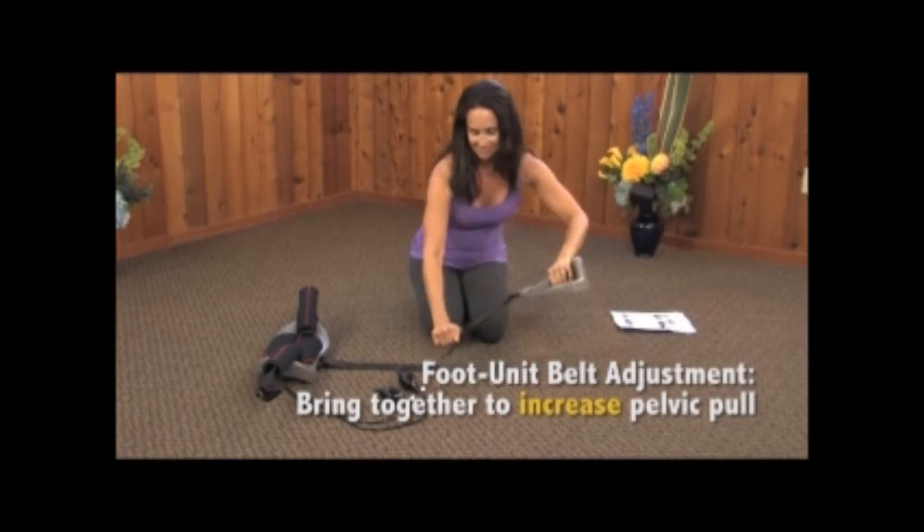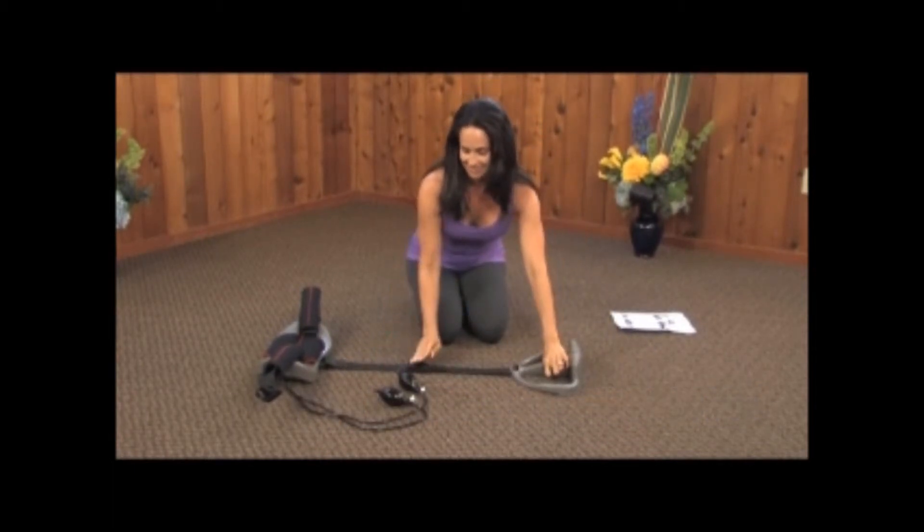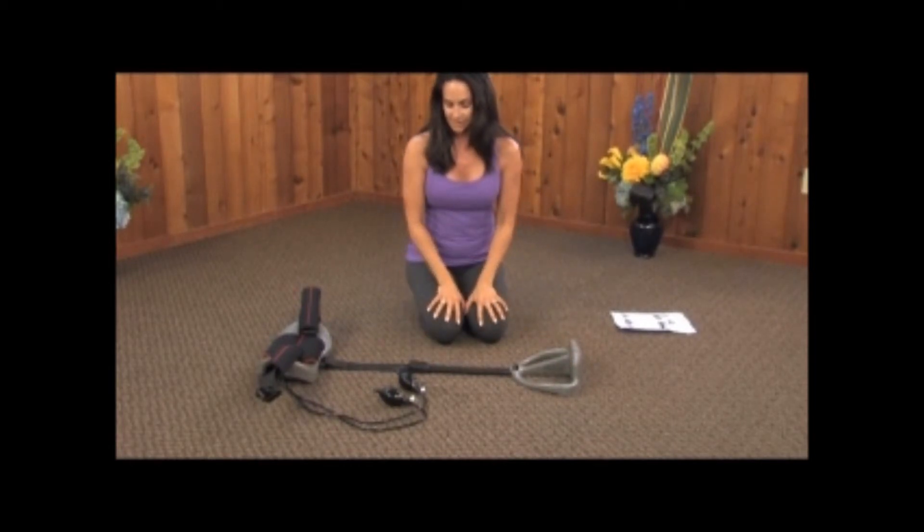To increase pull, open the buckle flap completely. Grasp the foot unit and pull or slide the buckle toward the back unit. Lock the buckle completely.